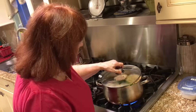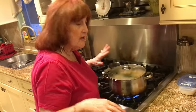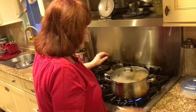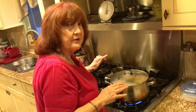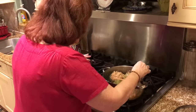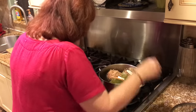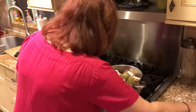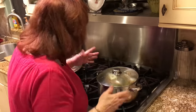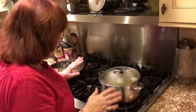If you check on it and the water is starting to evaporate and the artichokes aren't done yet, add a little bit more water. Put the cover on and wait for it to come to a boil, then cook for 45 minutes. When the artichokes are done, put a slice of mozzarella on each one, put the cover back on, and cook for another couple of minutes so the mozzarella melts. If you have a see-through pot, you can see when it's melted — then take them out.